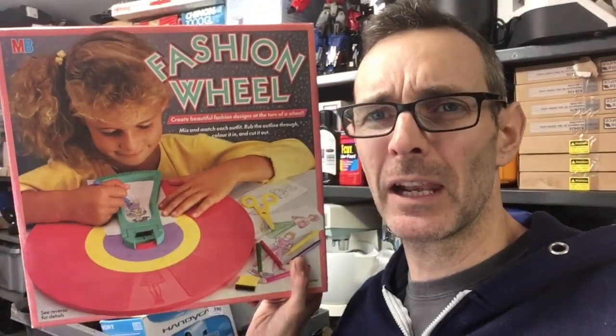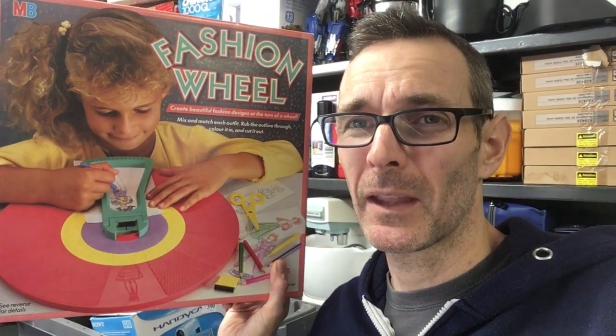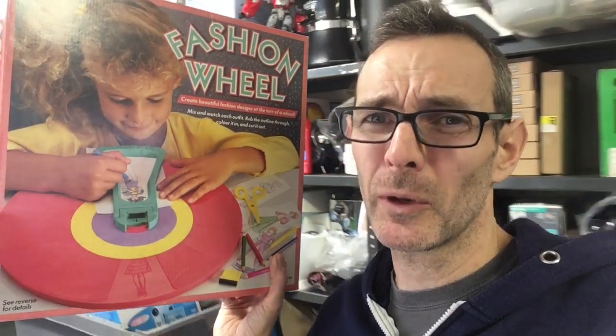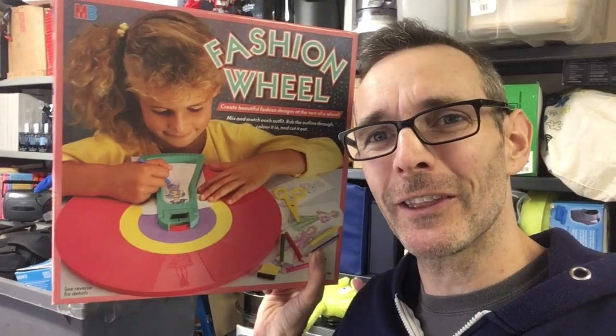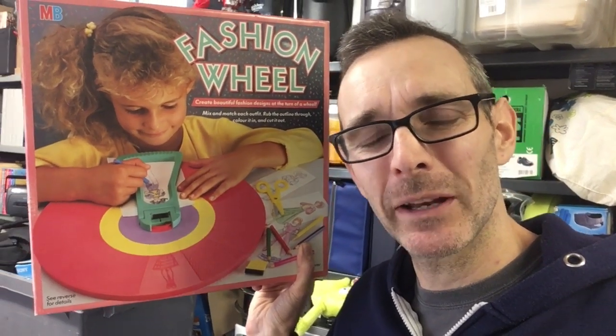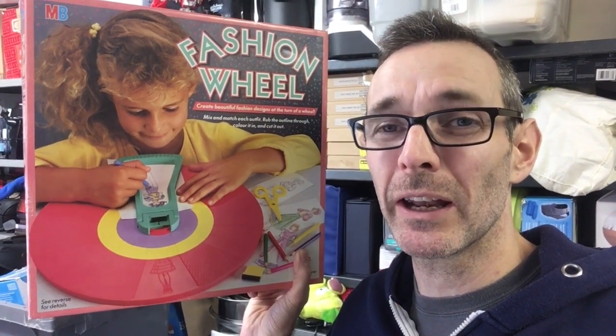That was the MB Fashion Wheel. Hope you enjoyed that. Let me know below if you guys had this in the 80s. I don't remember having one of these in our house - I had three sisters so there more than likely was one knocking around. It does ring a bell but I don't think we actually had one in our house. But they were incredibly popular. Hope that was entertaining or informative - if it was give it a thumbs up. Let me know below if you had this in the 80s, if you've bought one or sold one recently on eBay and how you did with it.